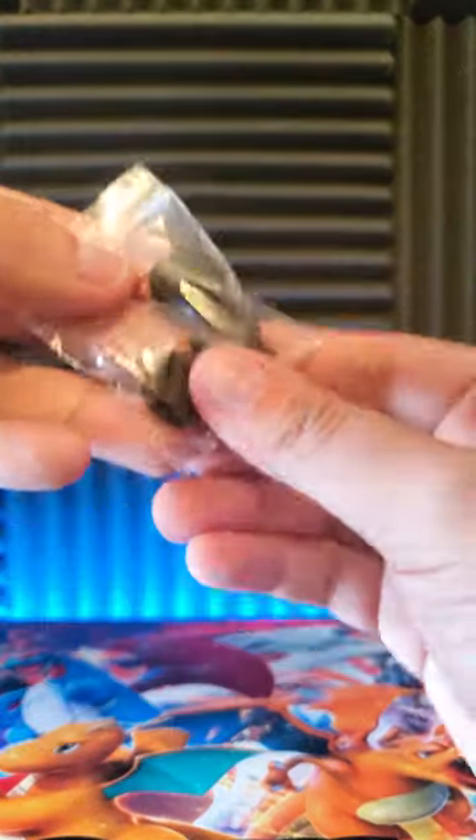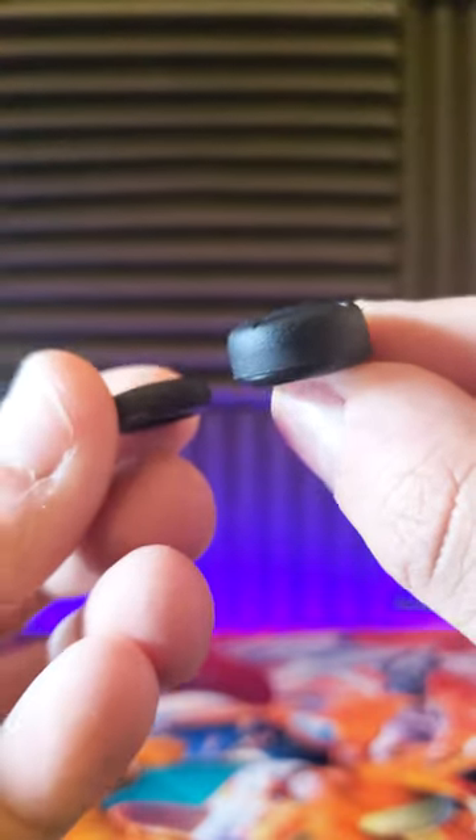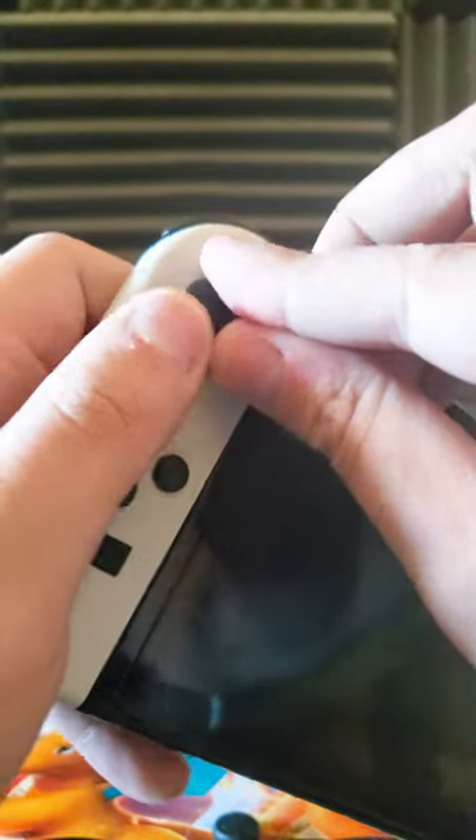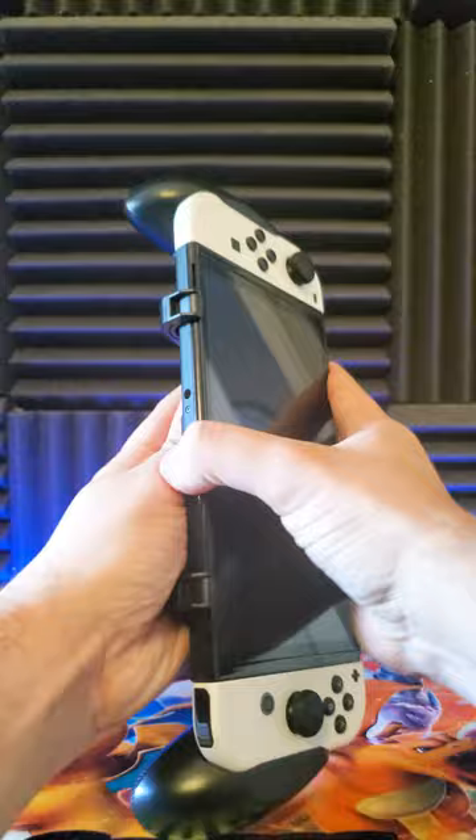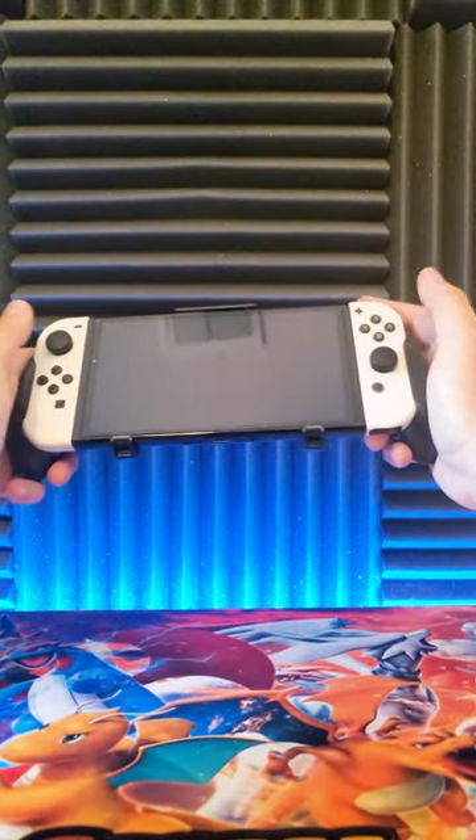Opening this up, we got the grip and four thumb caps, two of each being different thicknesses and easy to install. Putting the Switch into the grip is also easy — all you gotta do is slide it in and it fits perfectly while being comfortable to hold.